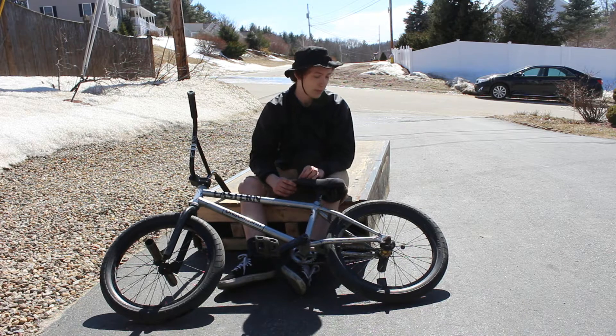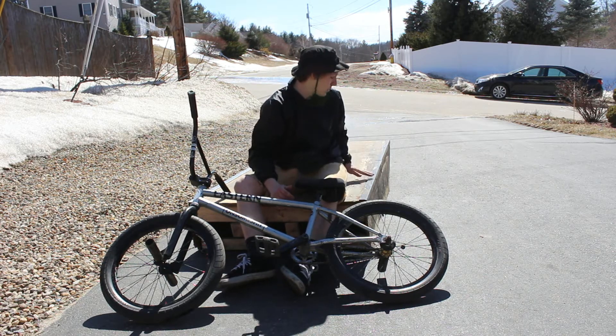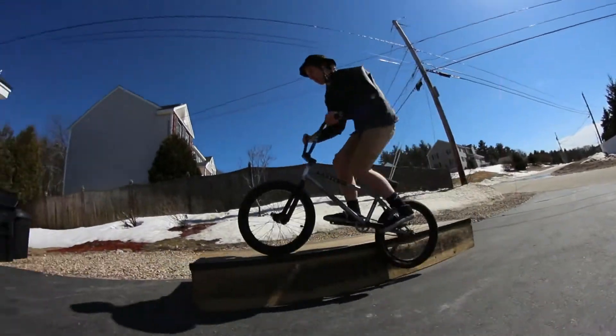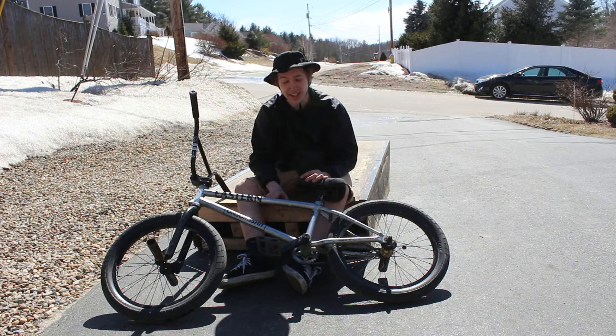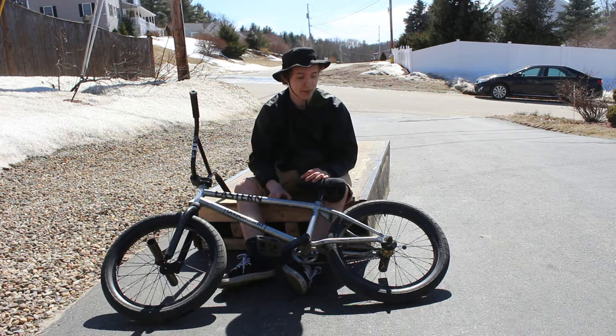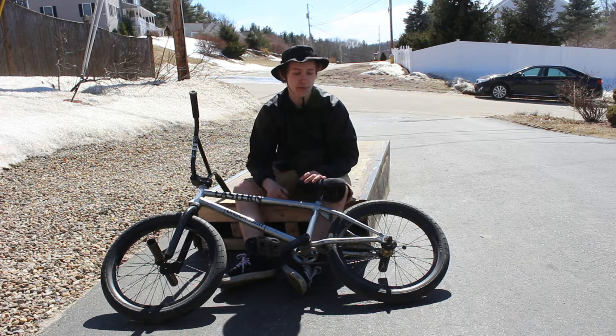If you do lean too far back, you're probably just going to end up losing it. And doing them out of grinds isn't that bad — you're probably going to want to do it out of a feeble because doing them out of double pegs looked like absolute garbage when I first did them. Out of a feeble, you can hop way higher and get it around way better.